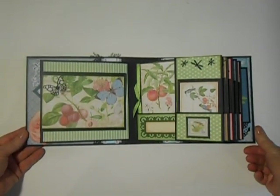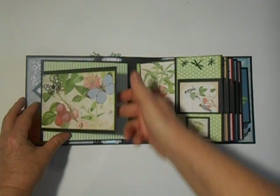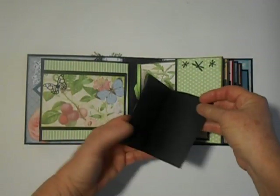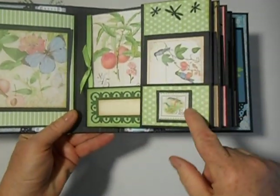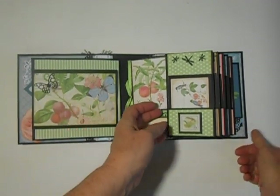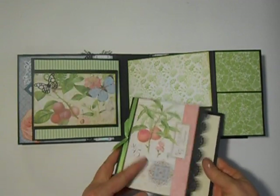And then we have this page with another butterfly, and here is a magnetized pocket here, and this flips out. Again, a cut-apart here. And this little bird thing is backed on some chipboard. There's some little dragonflies punched out there, and this is a Spellbinders die, and another one of the booklets, which is so cute. Just love these little pages.